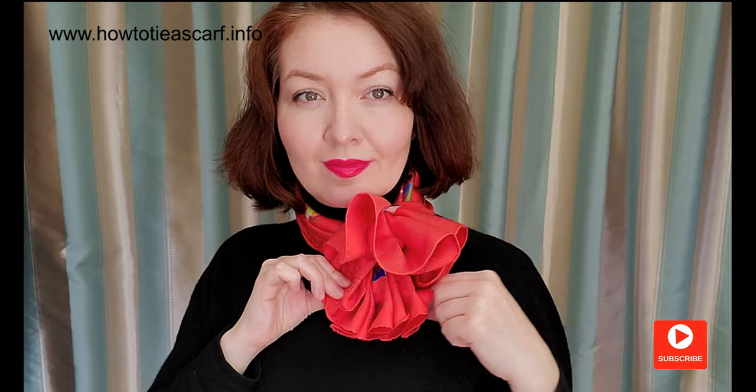For the next variation, make one end longer than the other and shift the knot to one side. The upper end falls down a little, hiding the knot and creating this kind of flower. Which flower do you prefer?